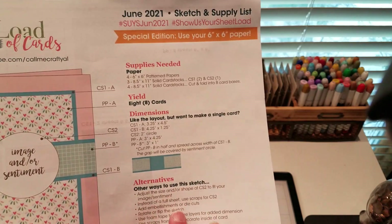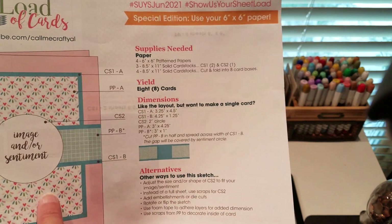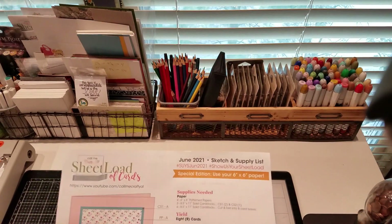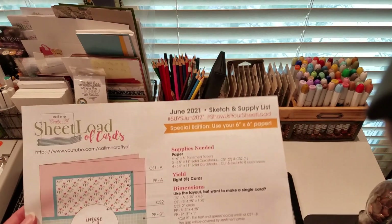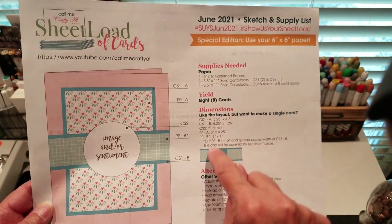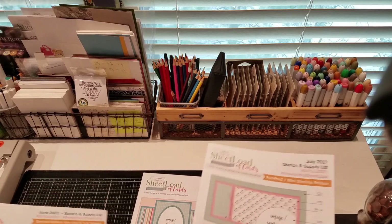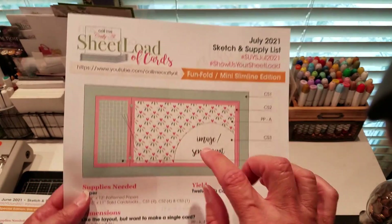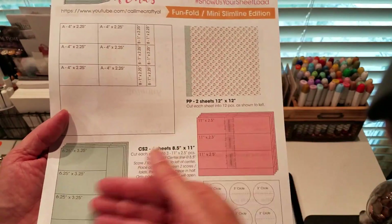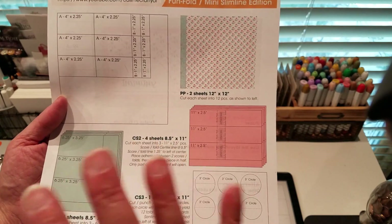She also gives some alternatives, and if you just want to make one card, she says here's how to do this. I have these in a notebook where I've kept — she's been doing this for a few years now. So I have all of her past months in a book so you can flip through them and say, oh, I want to make this card, and then see the dimensions for just one. Usually her kits make — sometimes they make 12, like here, the July one makes 12 cards. It just works out to how the dimensions work on the paper when she works out and does all the math for you. Love that.